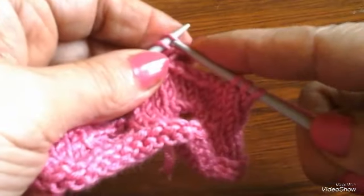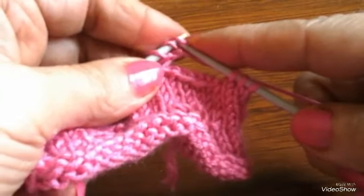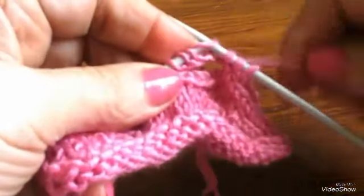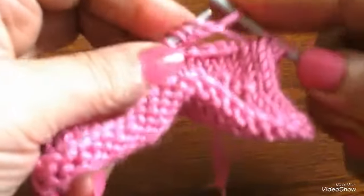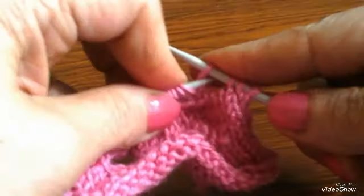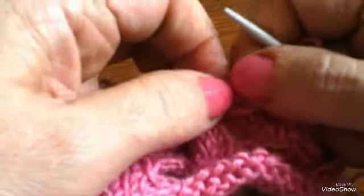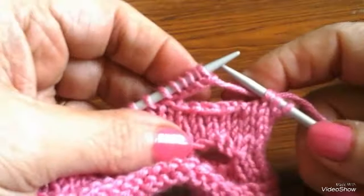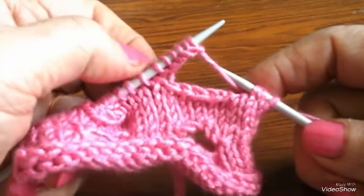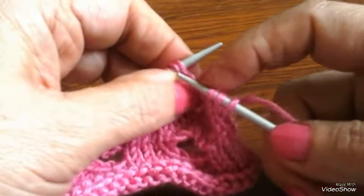هادي واحد، خمس غرز برضو، اتنين، تلاتة، وأربعة، خمسة. بس أزود غرزة كمان عنهم، أضيف زيادة غرزة ستة. شوف أنا بزدت كم غرزة. أعمل زيادة غرزة عن الغرز دي اللي نقفلتهم، نقفلت خمسة أعمل ستة. ادي أول واحدة، اتنين تلاتة أربعة خمسة، أزود غرزة كمان، أخليهم ستة.